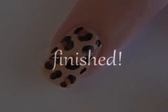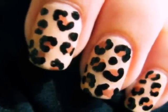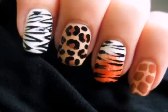Add a top coat to protect your design from chipping away. And that's it — a quick and easy way to create a lovely leopard manicure. Click on this picture if you'd like to see how to create some more animal print designs.